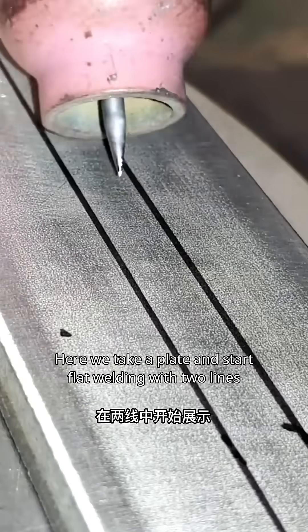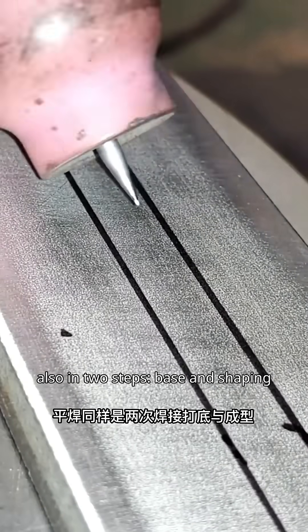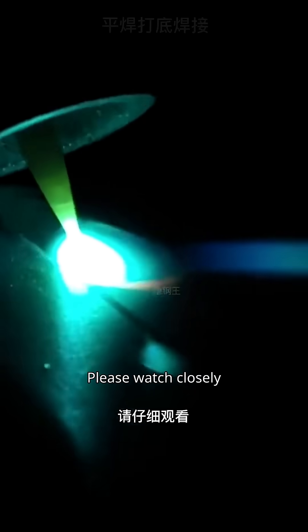Here we take a plate and start flat welding with two lines, also in two steps: base and shaping. Please watch closely.